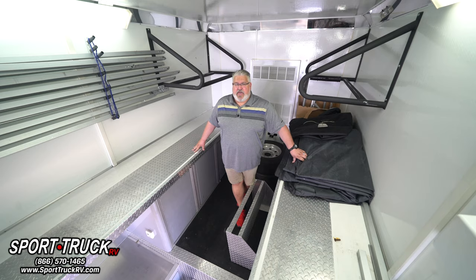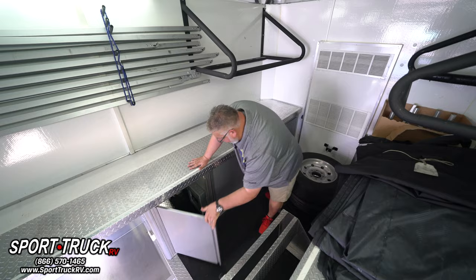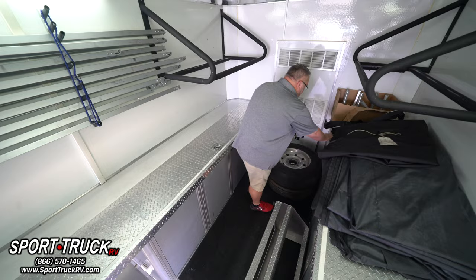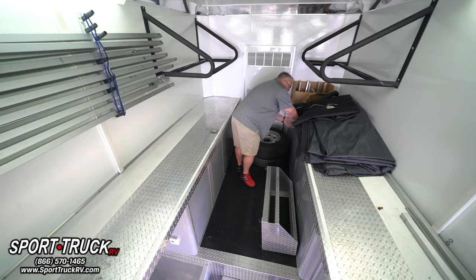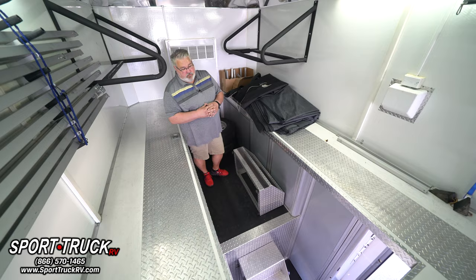Storage is located underneath throughout the top here. The fuse panel is located down in here. Up front is the compressor — that's a Bel Air compressor. On this side, that's open storage, and there's open storage on the other side as well. There are aluminum steps made out of tread plate for the side door and for the rear lift gate area, so you can step up and get into the trailer. There's also an air line in here.